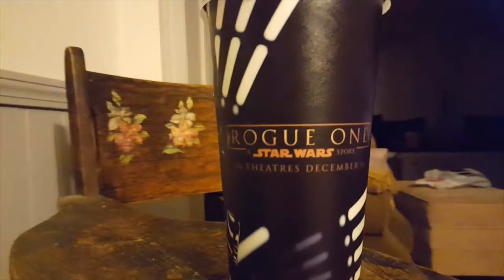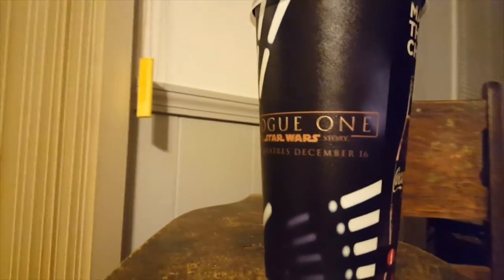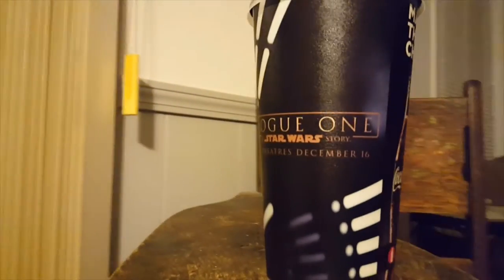Hey guys, welcome to my new review of my Rogue One Star Wars Story Cup I got from the movie theater today. A movie that I will not be talking about, but I will be talking about this here cup.